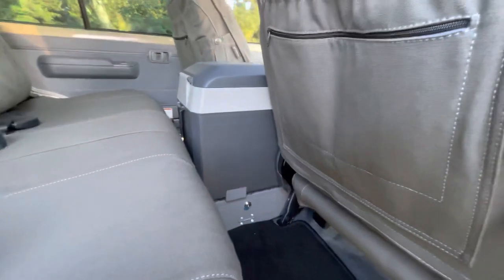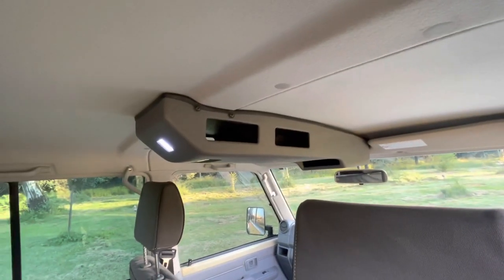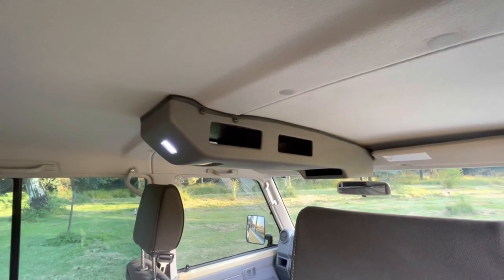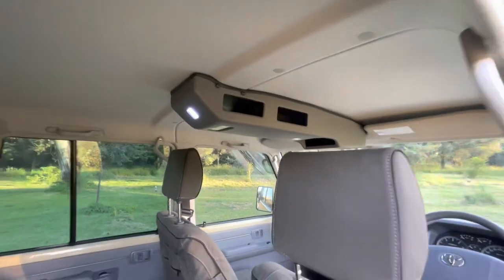Last but not least, we fitted an Onka roof console for all your goodies, your two-way radio, and so on.